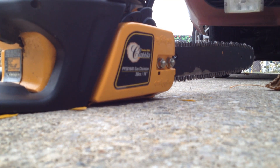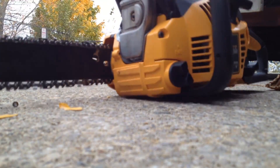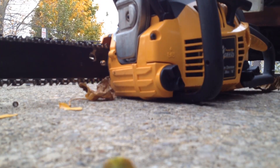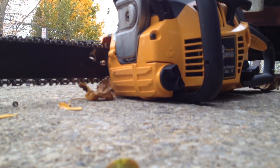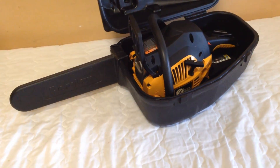Looks like brand new. If you want to have a saw that doesn't cost you a lot of money, it's the Poulon Pro. It's a little better quality than a green saw. So there it is, guys, running. It's a great saw.